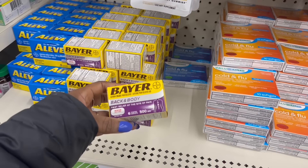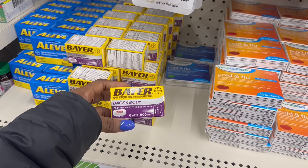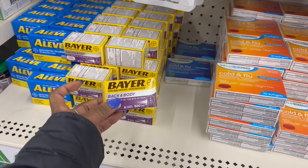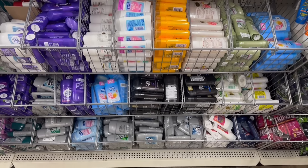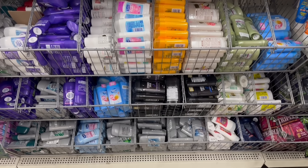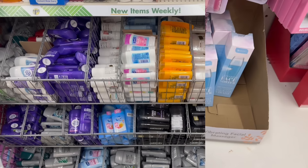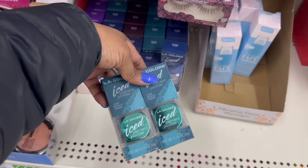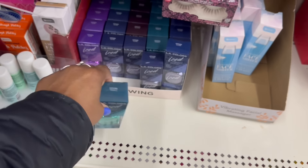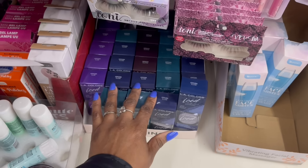Oh, Aleve is right here — back and body, 500 milligrams. There are six coated caplets in here. I haven't seen that. Girl, I have never seen so much deodorant in here — that is wild. Oh, these are back — I haven't seen them in a little bit. The LA Colors ice pigment powder. So this is Twinkle, I see Cream.